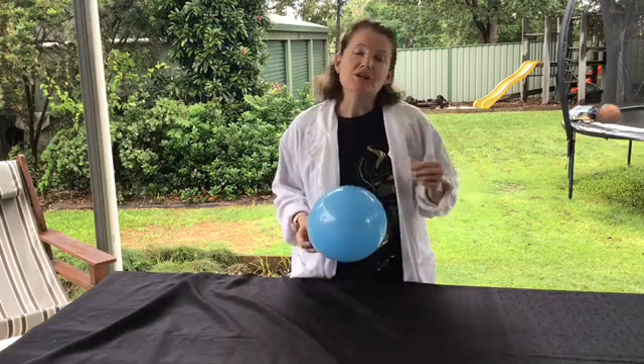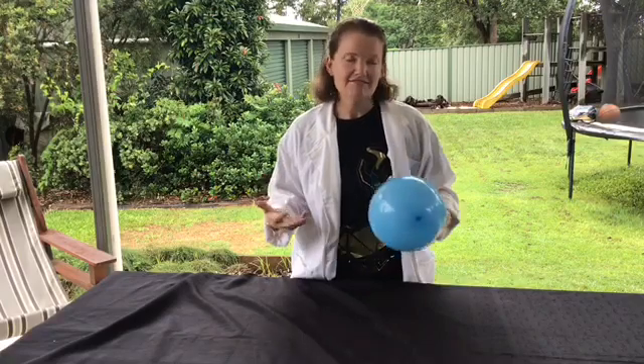Have a try at home and see if you can notice the difference between the balloon that has the marble in it and the balloon that has nothing in it. See if you can notice that wobbly balloon effect and let us know in the comments how it went for you. Have a great day!